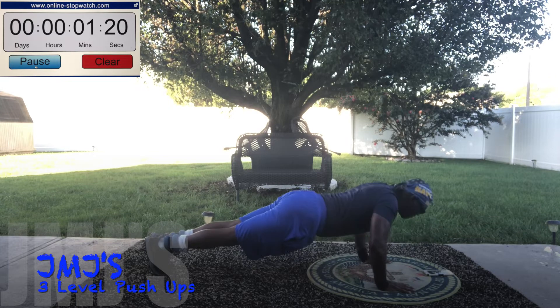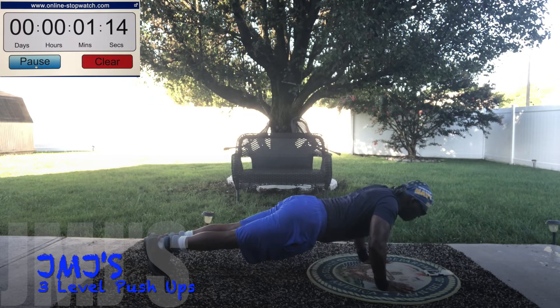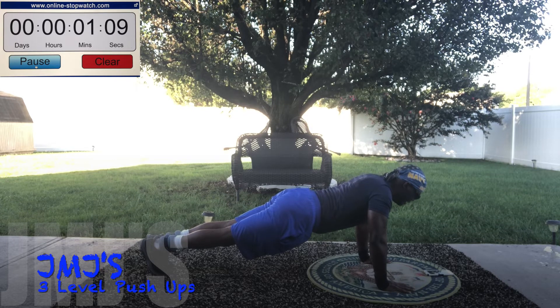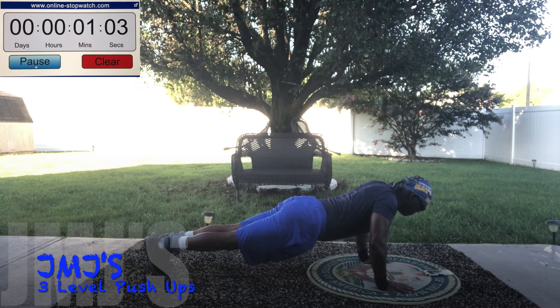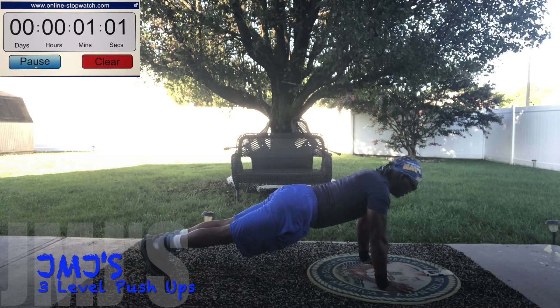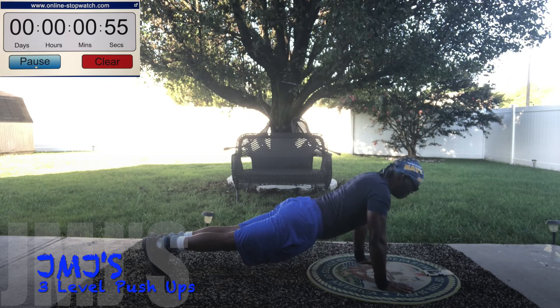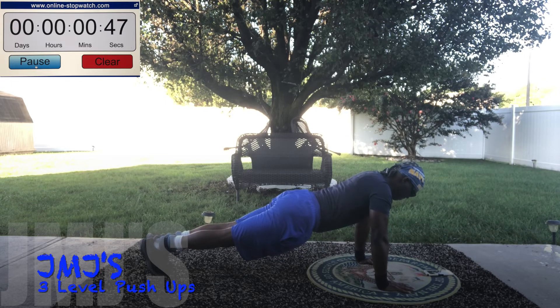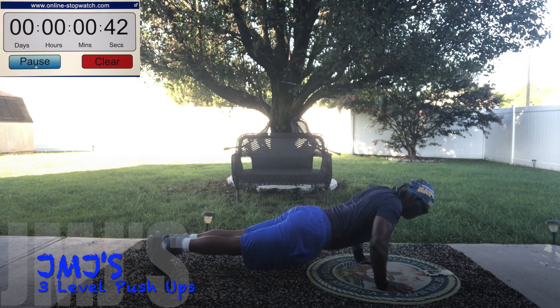Down. Halfway up. Up. Halfway down. Down. Halfway up. Up. Down. Up. Down. Up. Down. Halfway up. Up. Halfway down. Down. Halfway up. Up. Down. Up. Down. Halfway up. Up. Halfway down. Down. Halfway up.